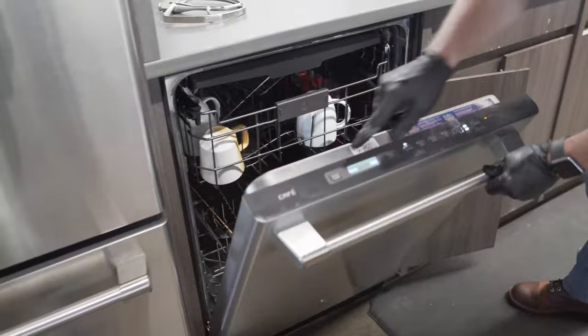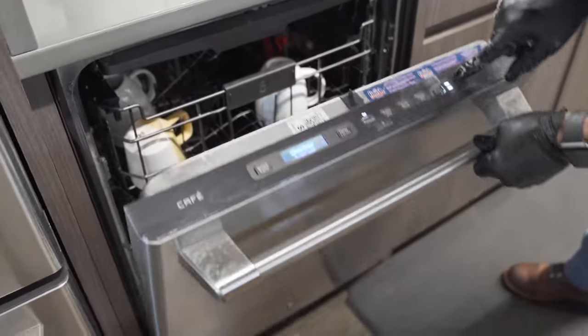Next step — wash everything. Just run through your dishwasher or you can hand wash, whatever makes sense for you. And then we're gonna install it.